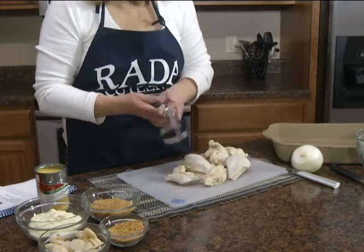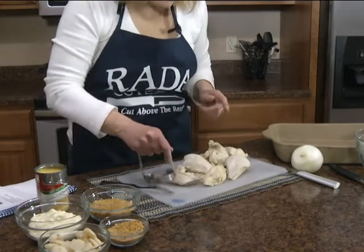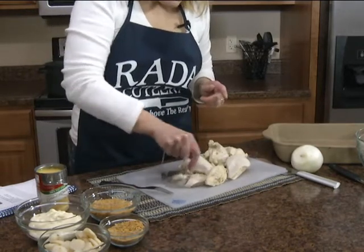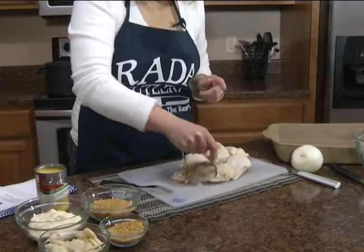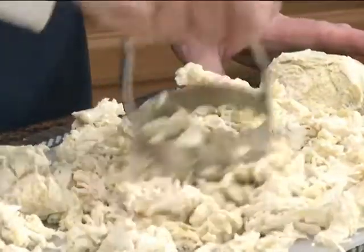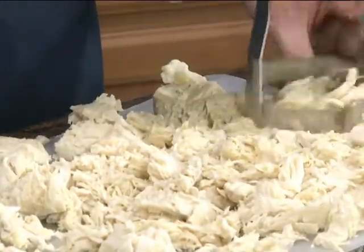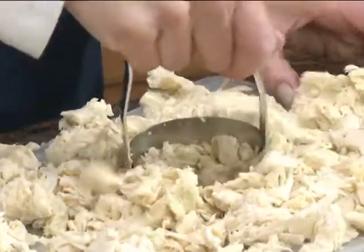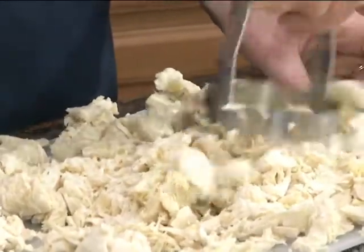When it's really hot like this and you don't want to wait for it, here's a neat way. This is our Rada food chopper and you don't have to touch the chicken. We just want to chop this into pieces. This works really handy — you can see how it slices through that hot chicken, and then you can take the granny fork and pull it into pieces.